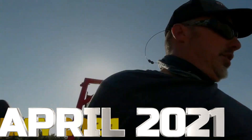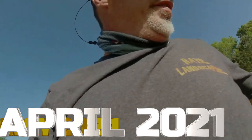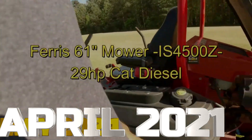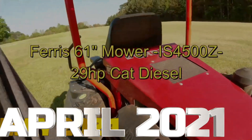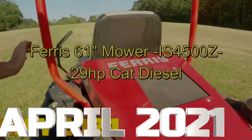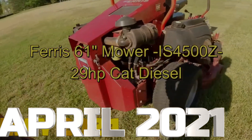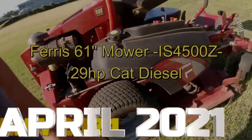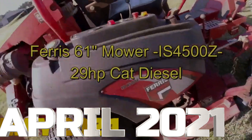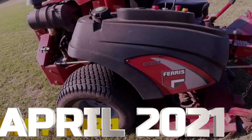So I'm on this Ferris. It seems to be a pretty freaking good mower. It's a little bit older than I thought it would be. I would take this canopy thing off — it doesn't have the roll bar, but I don't use those anyway. What do you guys think? It's a IS 4500Z.